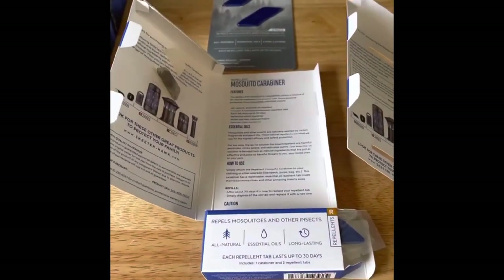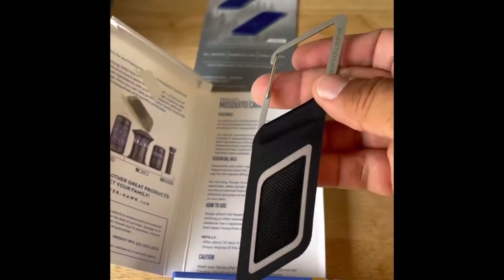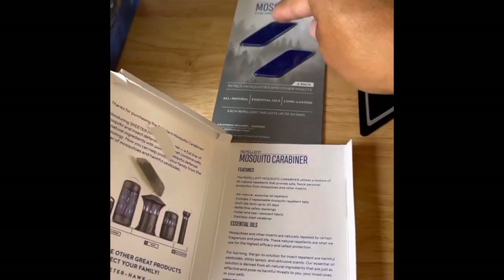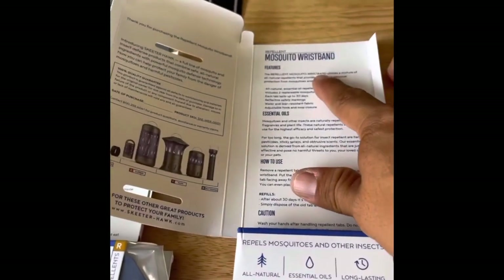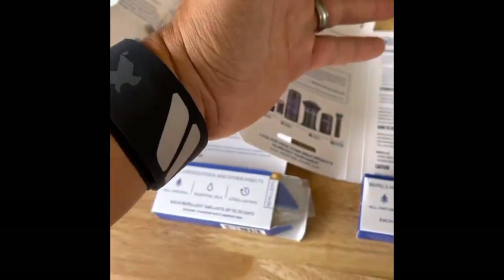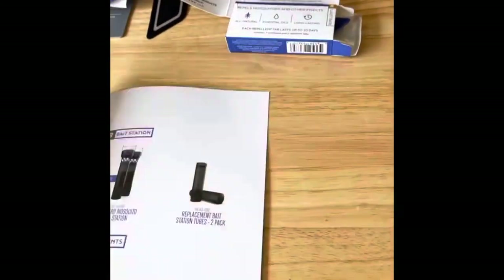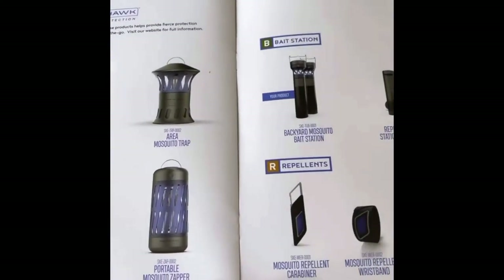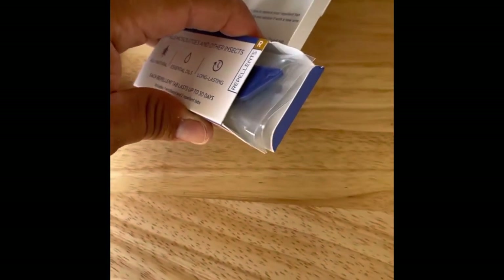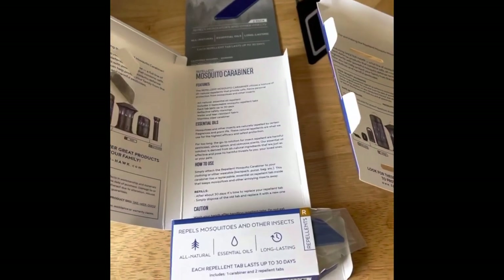Lastly, I had initially said they were both wristbands, but once I opened them up I realized one was a carabiner — so that's pretty awesome. Your little mosquito tab goes in there and you can clip it onto your backpack and you're ready to go. These are the extra mosquito tab packages. The other one is the mosquito wristband — pretty nice, just slip the tab right in there and you're good to go. Each box has two refill tabs on the bottom, so they come with two tabs per product — not too bad. And then I have the extra ones here as well. A couple more options.